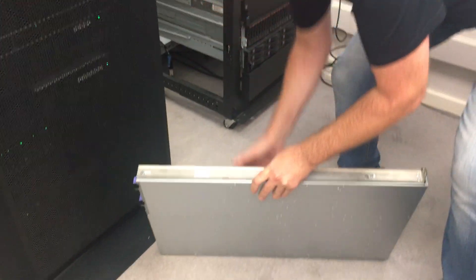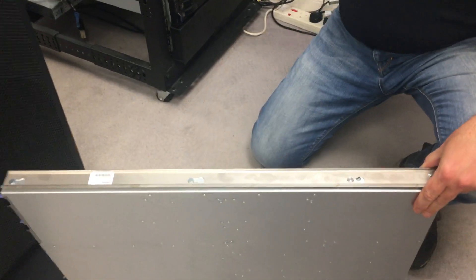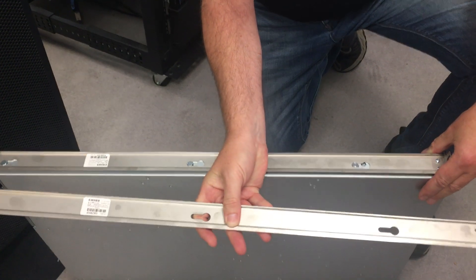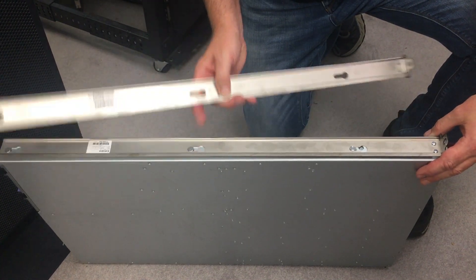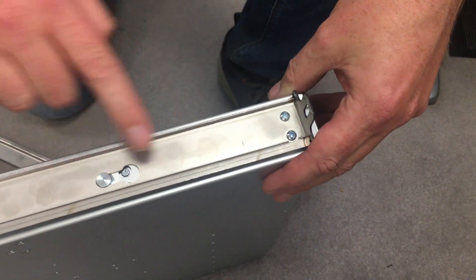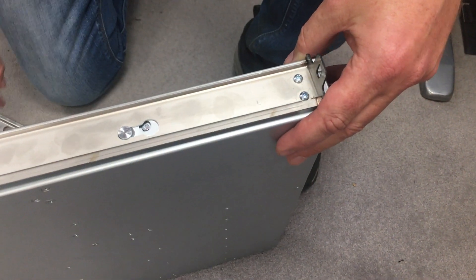This will show us the first of the two parts of the rails. The rails themselves — whether it's fixed or variable — this part's the same. You get one part of the rail assembly that bolts onto the side of the HMC, one each side. So it clips on at these points, and then there are two small grub screws to locate them in. Literally, it clips on there, slides in, locks into place. So there's one of those on each side.